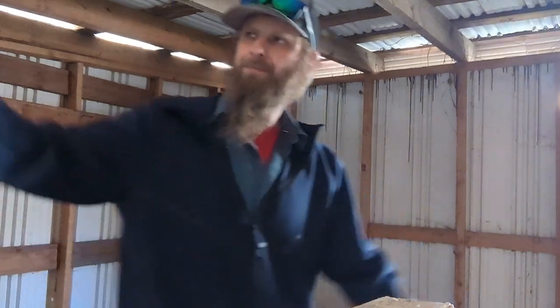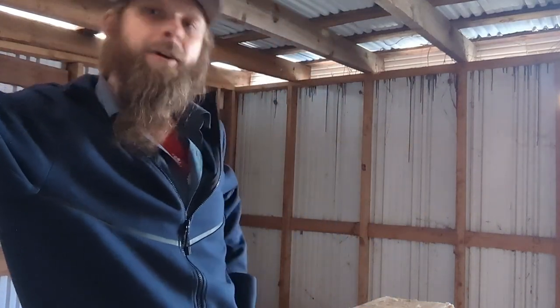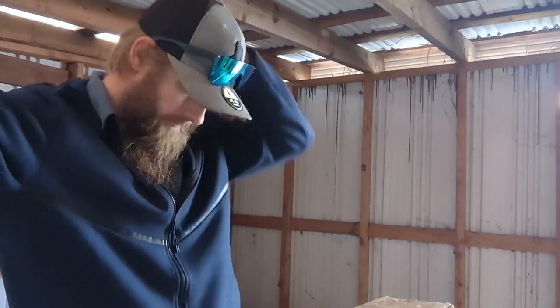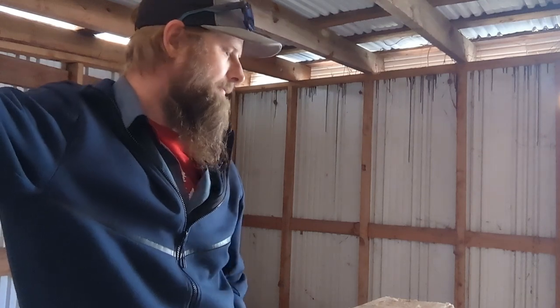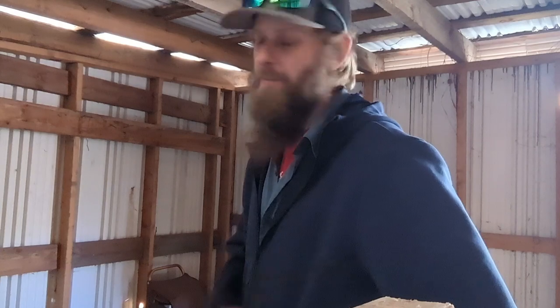Look at all this space! I gotta repair the door — you can't really see that — but I get to use this space. Moved into this apartment and it comes with a couple perks, this being one of them. It's way up on top of the hill, that's why I'm slightly out of breath — mostly out of shape — but it'll be good for me.